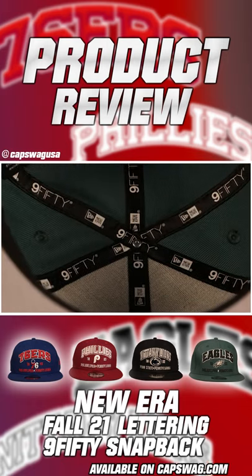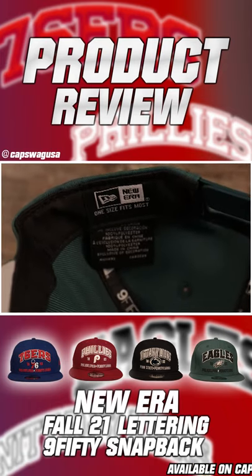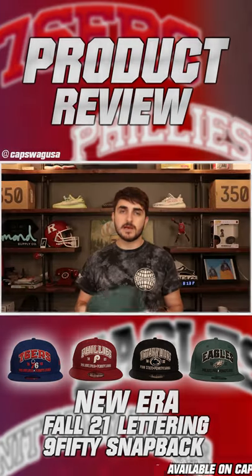Black sweatband on the interior, black 950 taping as always. New Era one-size-fits-most label with the NFL label also on the sweatband. This hat is made out of 100% polyester.